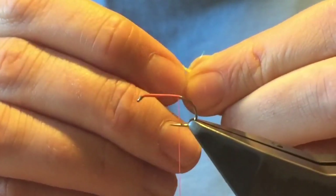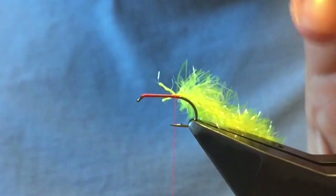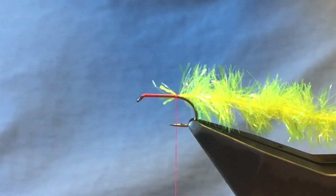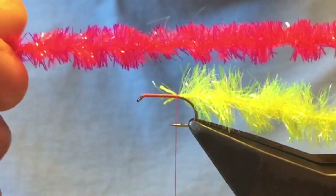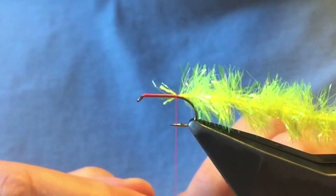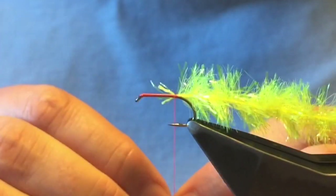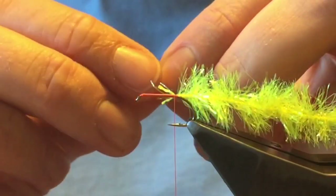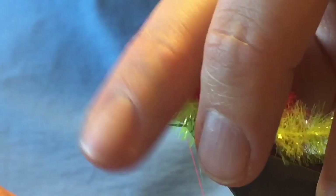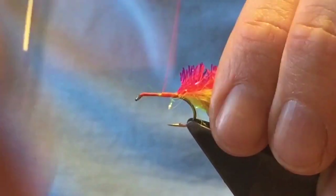Once you're happy, pinch and loop — just that single turn, that'll do. Take some fluorescent flame red, this is a smaller 10-12mm variant. Again, take a couple of seconds to strip the core away, then catch that in — just a little bit over the top, nice and tight — and trap that in all the way down.